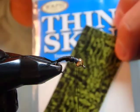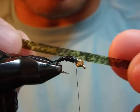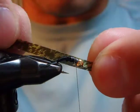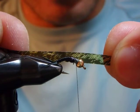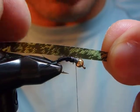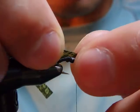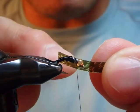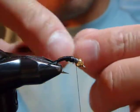You can find thin skin — it comes in a sheet and I cut it in a strip like that. This is about hook-gap width. With a straight nymph hook especially it's hard to say exactly, but it's definitely not as wide as on this curved hook.